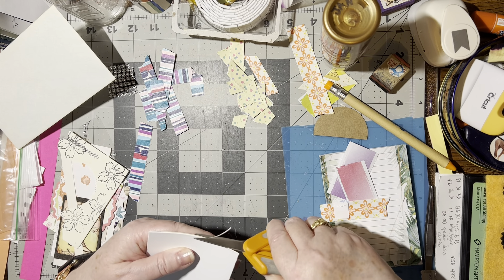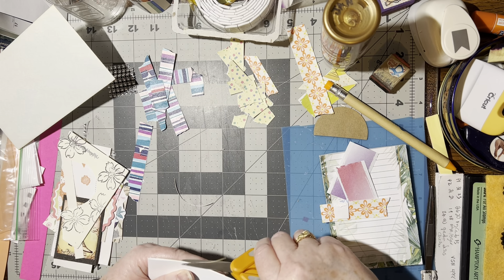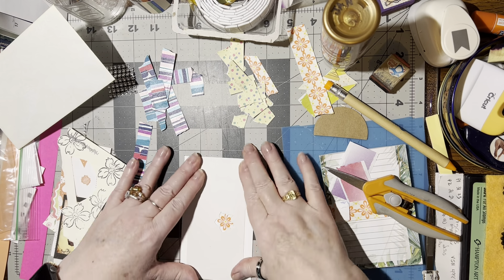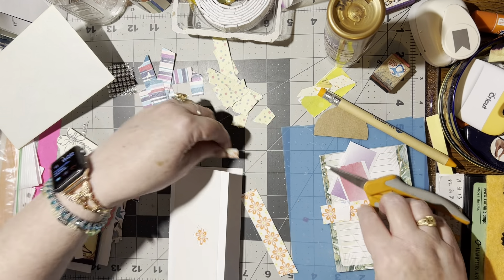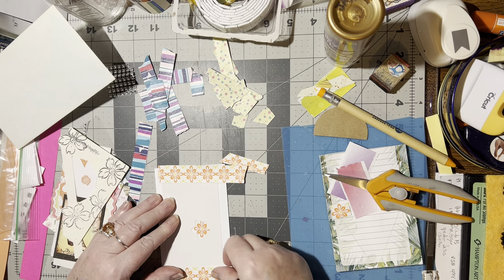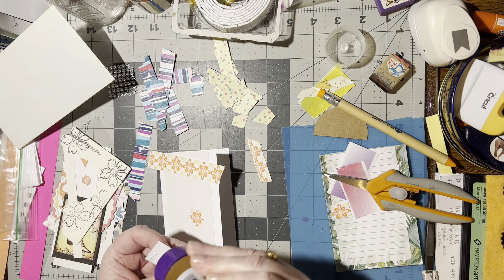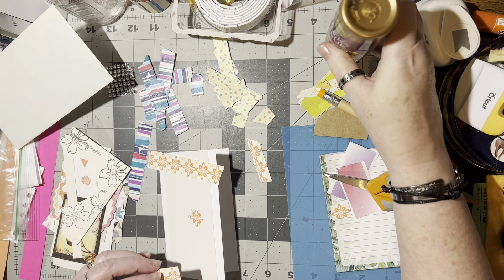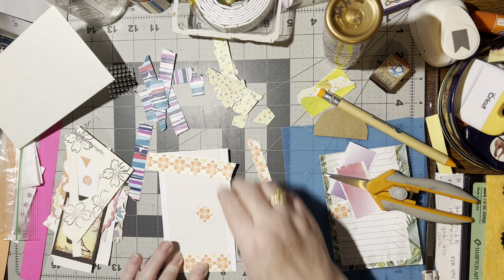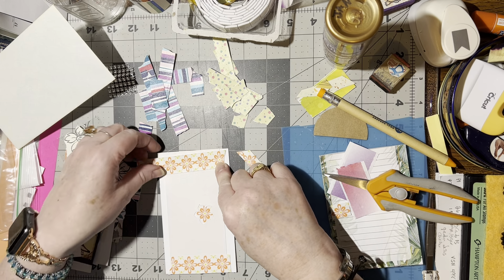Trim that little excess off. There we go. That's pretty nice. Now we've got these pieces. I'm thinking maybe we could put a piece across the top and across the bottom. That certainly pulls it right out. So let's go for this. Let's glue this on. That's pretty. And this one can actually go from one edge to the other — or do I want to trim it? Maybe I'll just trim it.